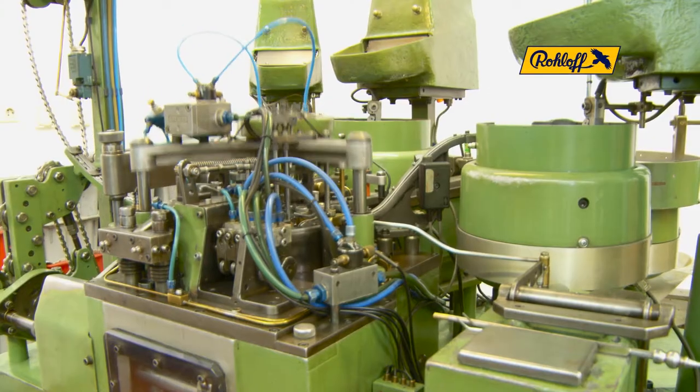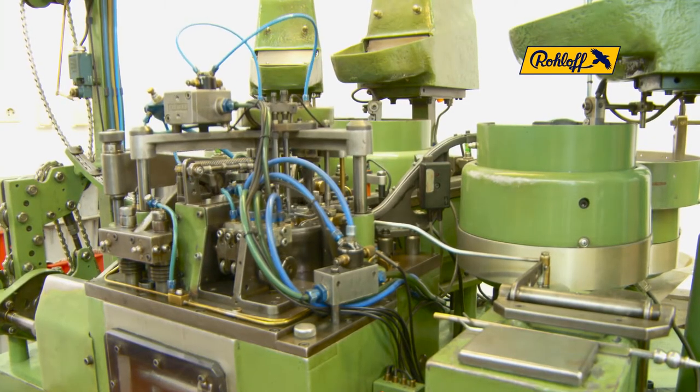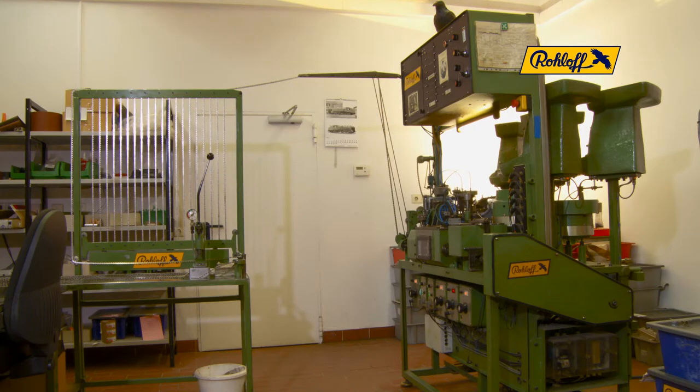A constantly high level of industrial quality is accomplished through the fully automated assembly procedure. The heart of the production is the rotary disc,